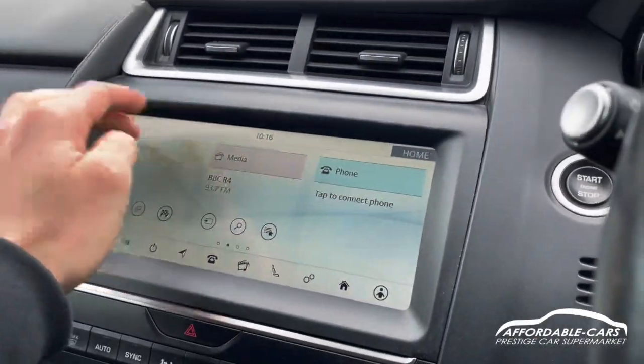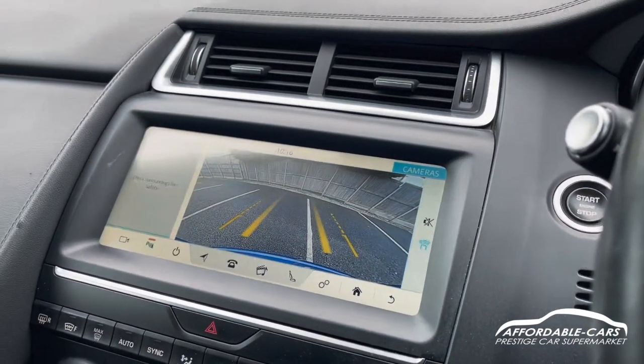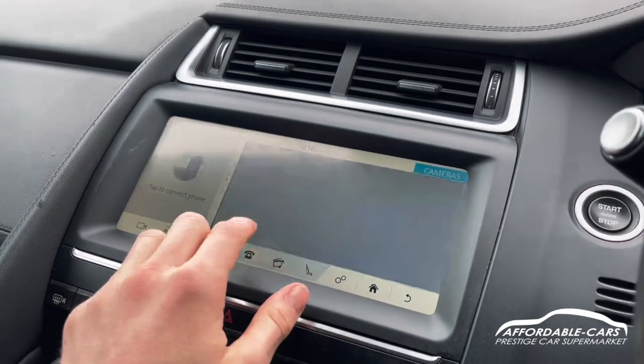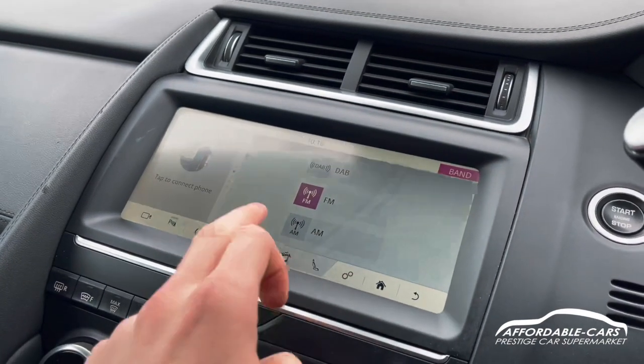For your media display, you've got a nice touchscreen. You've got navigation on there as well. Put the car in reverse and you've got rear parking sensors and a camera. For radio, you've got DAB, FM and AM. You can also connect your phone through Bluetooth and USB.